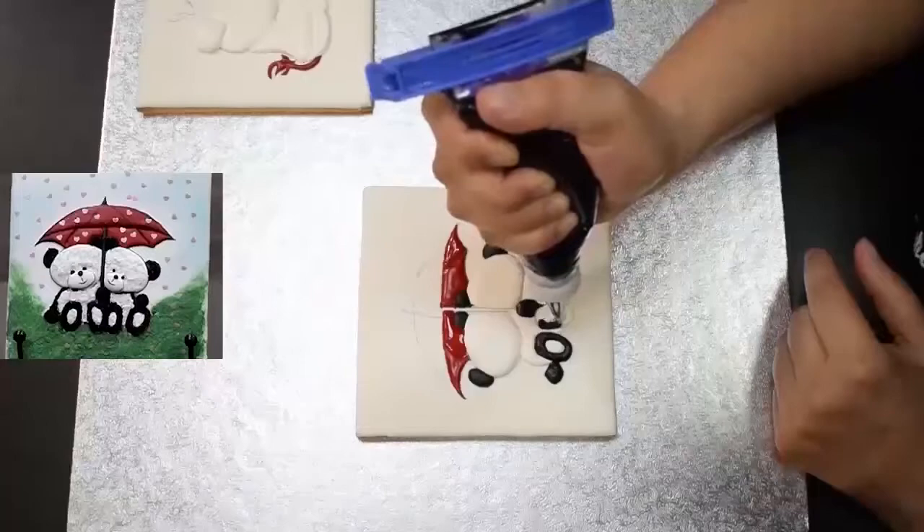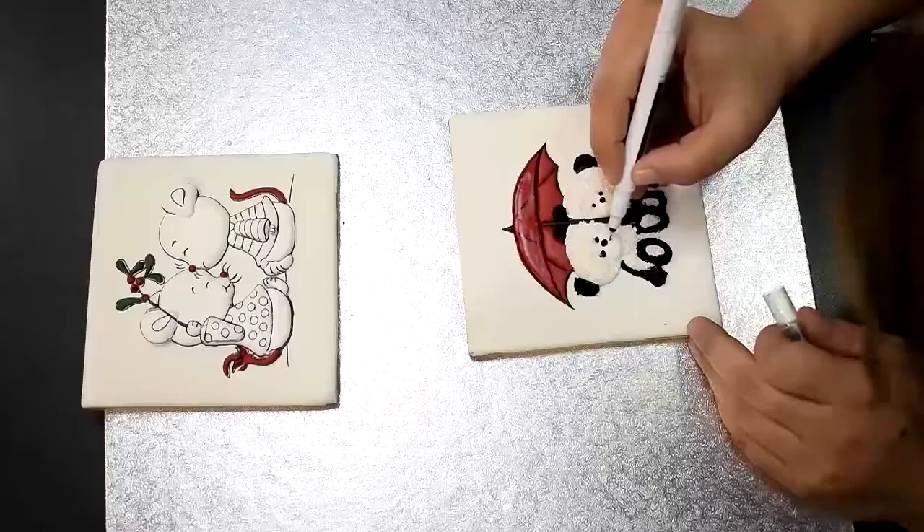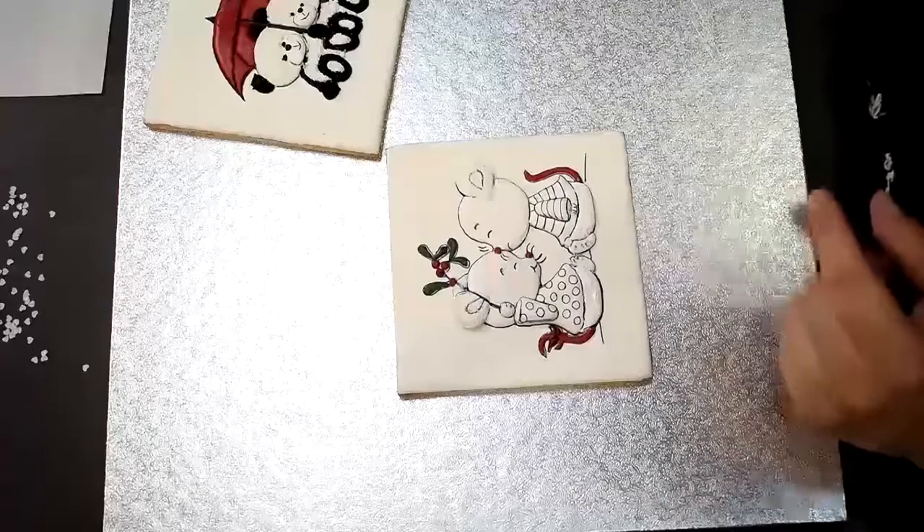We're not done yet. We still have a bit more work to do with the colours and the grass where the mice are sitting. I will design them so they smile. Fine and let's paint now with red — I use red metallic paint.